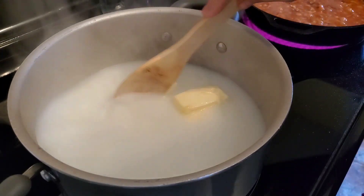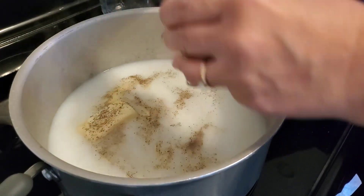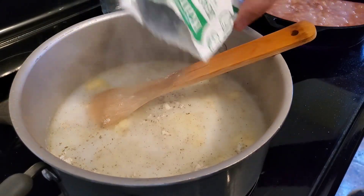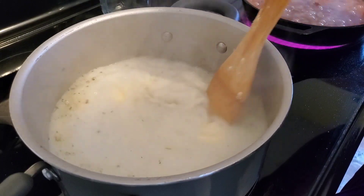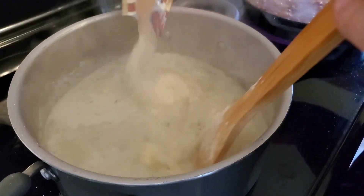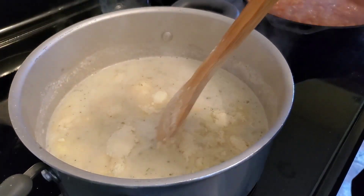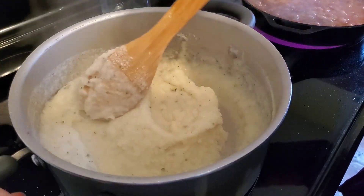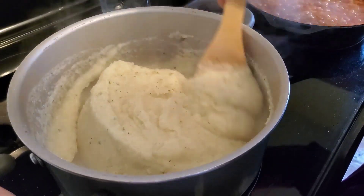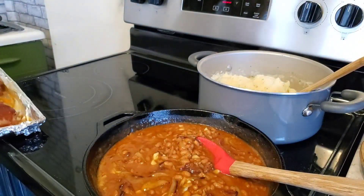In another pan I boiled some water and added a little bit of milk and some butter, let that cook down, added some salt and pepper, and then added a packet of dry ranch dressing seasoning mix — the Hidden Valley stuff. Then I poured in a package of instant mashed potatoes. I bought a bunch of these on my big grocery haul and they come in handy on days like this when you're running late. I added the dry ranch seasoning mix just for something a little different.